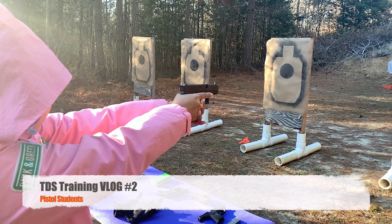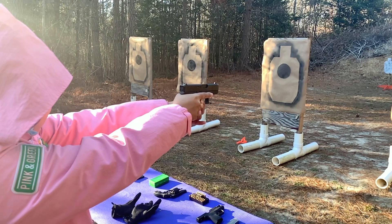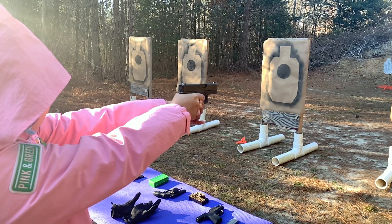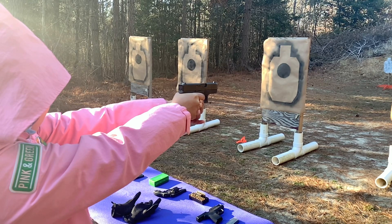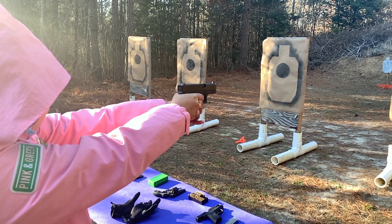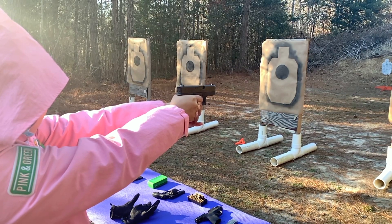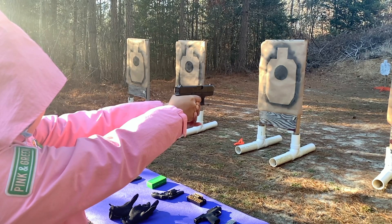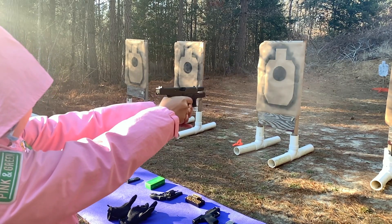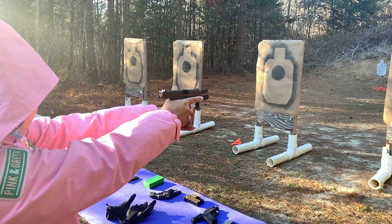Hey, what's going on everybody? Today in our vlog we're just going to be looking at a couple different clips from the range. What you're looking at here — we were trying to figure out why one of the students was pulling shots down. The biggest thing we were working on was maintaining sight picture, getting our sight alignment and sight picture steady and consistent. This isn't a still shot — she was actually holding that firearm very still. We're going to see the shot go off, see the follow-through, and this was a good shot. We made some corrections and she did beautifully.